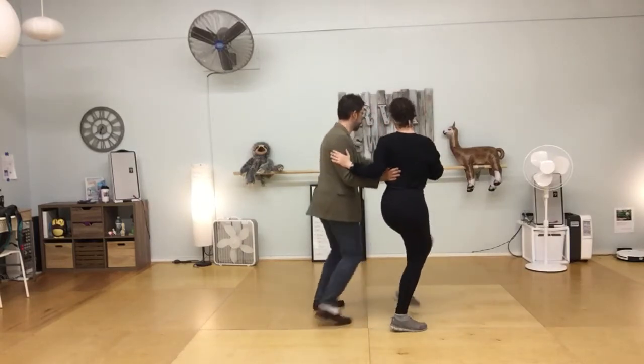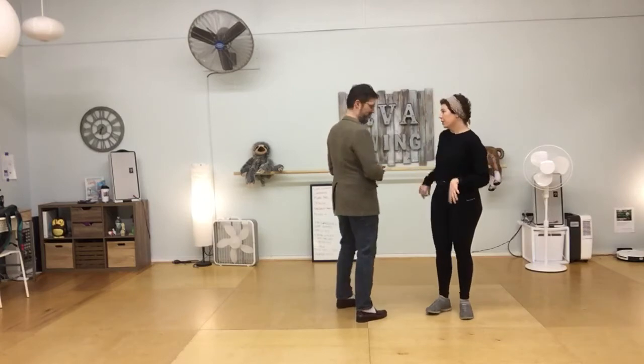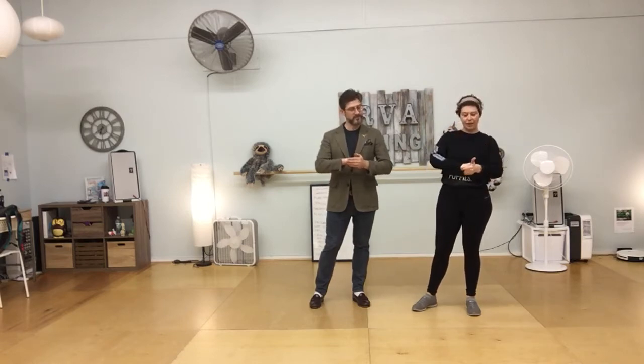You can see how that fits into the move we'll be working on, which is called a tuck turn. We're going to be utilizing a normal Lindy Hop handhold in this tuck turn, versus a stop sign tuck turn you might have learned before. We'll use the compression of the follow's knuckles against the palm of the leader's hand.